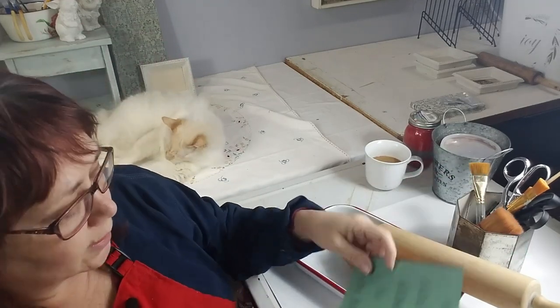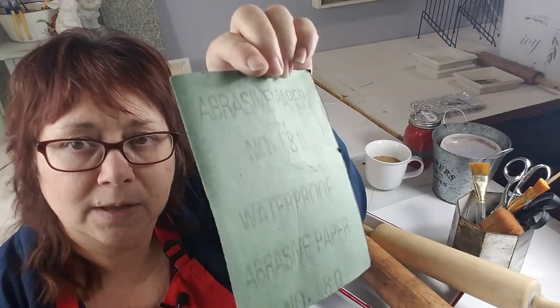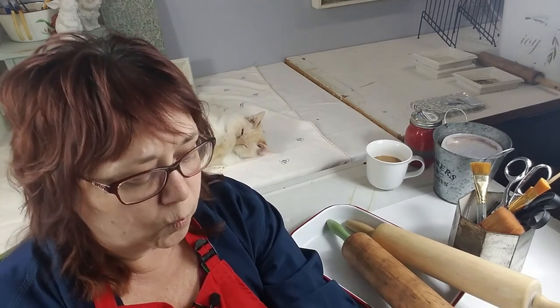We're going to use their 240 grit — that's a pretty good grit for this project. If you're not familiar with sandpaper: the higher the number, the finer the grit. When you have a rough surface you want to smooth down, you start with a very low grit like 80. Then as it gets smoother, you use higher and higher grades. Be careful — if something is already fairly smooth and you use low-grit sandpaper, you can actually scratch it and make it rougher.